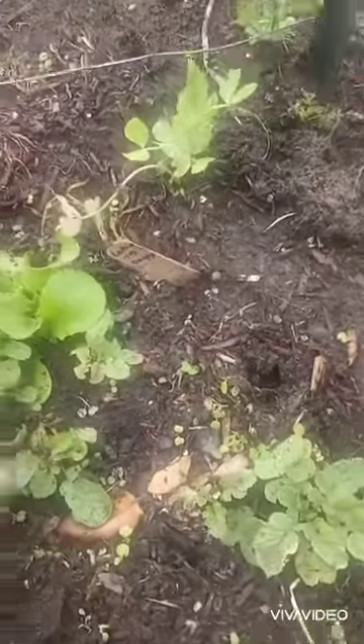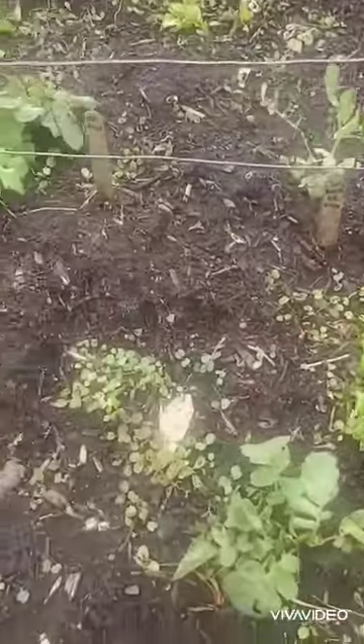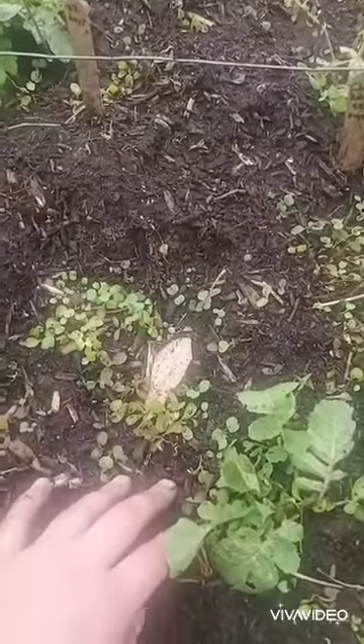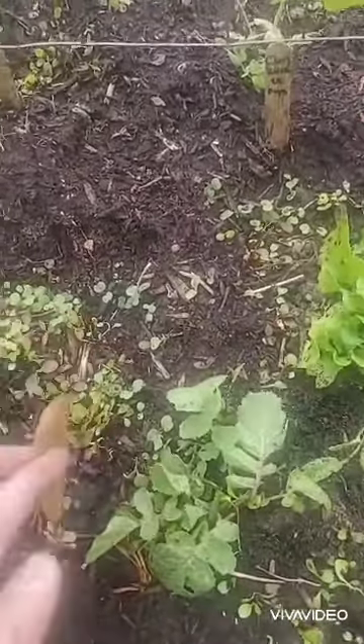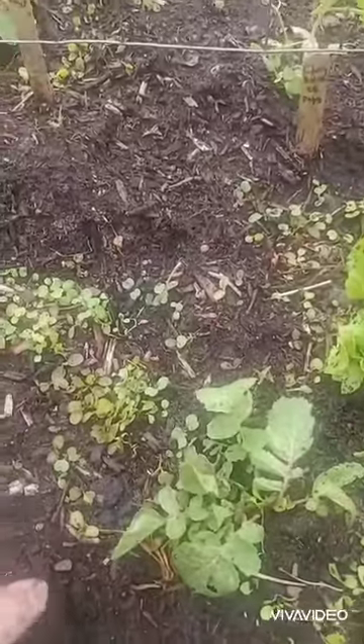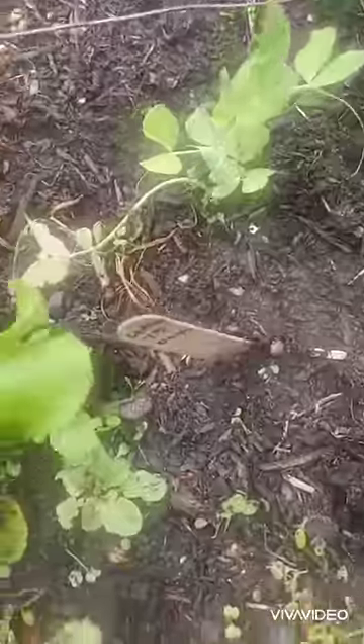Throughout everything, if you look around, there are all of these little seedlings popping up. These are different types of lettuce mixes — some lettuce, some arugula. I know that there's some Marvel of Four Seasons in here, which is a French variety of lettuce if I'm not mistaken.